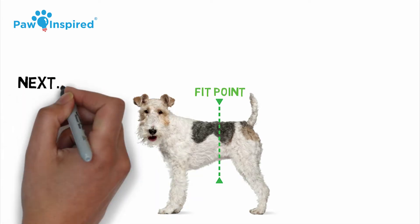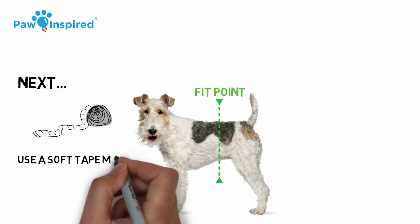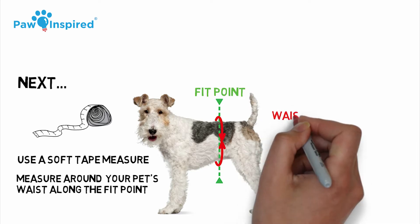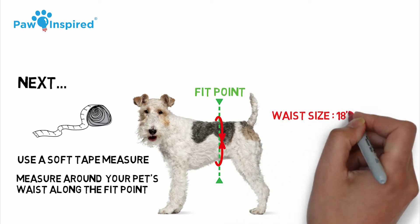Next, you want to use a soft tape measure to measure around your pet's waist along the fit point. Our dog's waist size is around 18 inches.